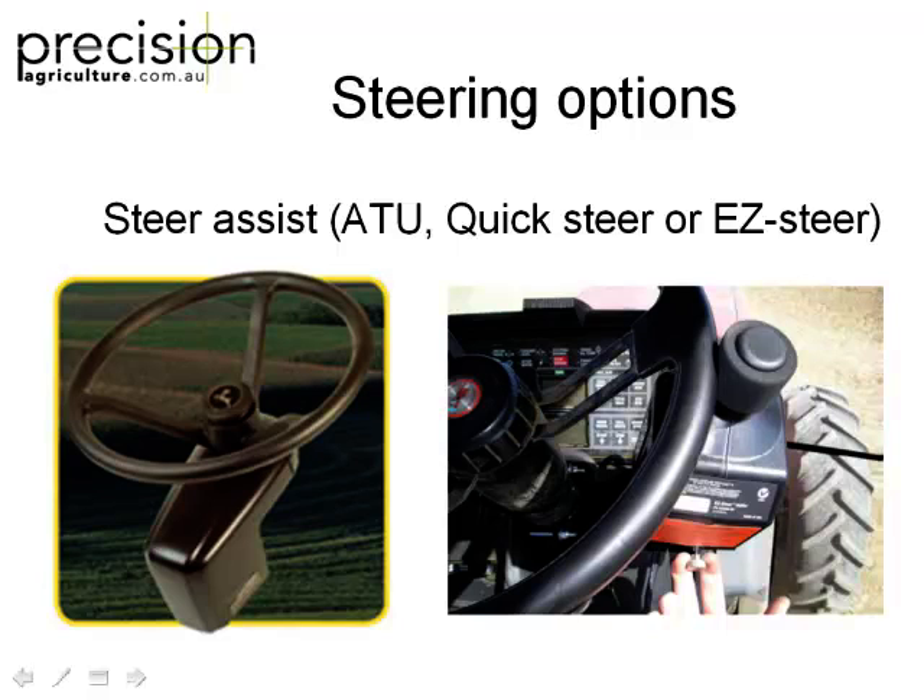What they're not good at is speed changes — if you change speed, you need to adjust all your settings. If you set it up for sowing speed and then go spraying, you could end up all over the place. We had an ATU set up for 10 km/h and went up to 25 and it was just going everywhere. They take a lot more tuning, but they're half the price — or even a third of the price — of a plumbed-in system. For an old tractor, why spend $10,000-$12,000 on a plumbed-in system that essentially has to stay with the tractor? With steer assist, you can pull it off and sell it. They're only about $3,000 to $5,000 now, and they'll fit any tractor.